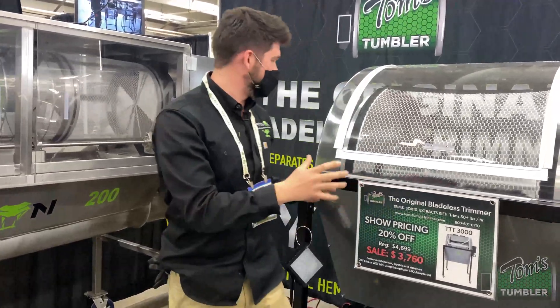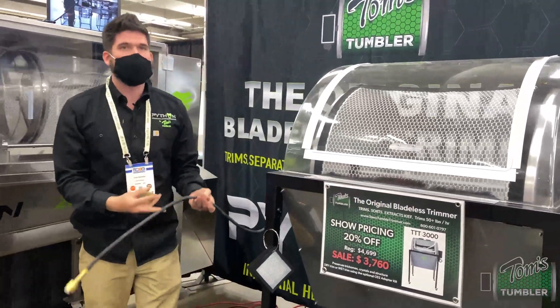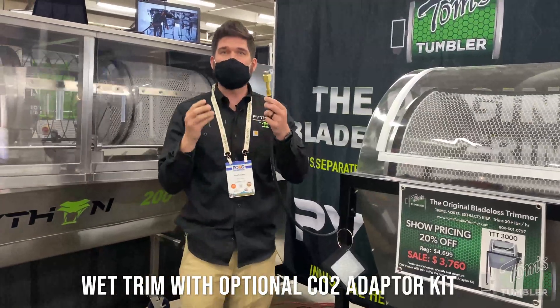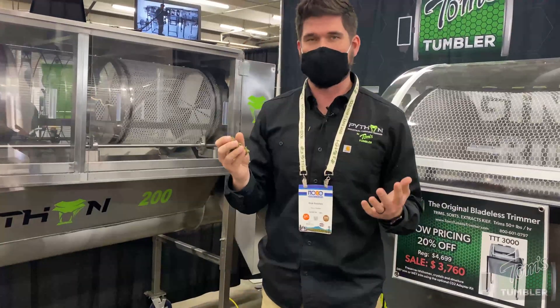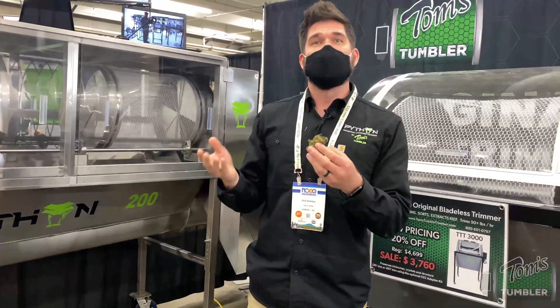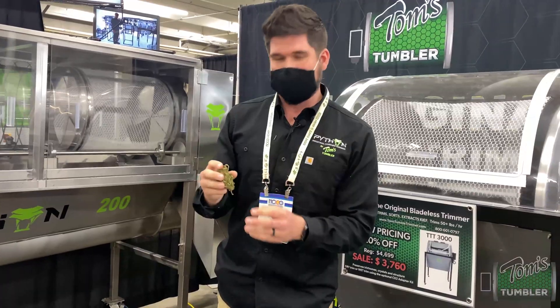If you have wet product, we do have a CO2 adapter where you can flash freeze the sugar leaves to simulate it being dry. But we typically recommend dry product just because you end up with a better smell and product that you can sell.